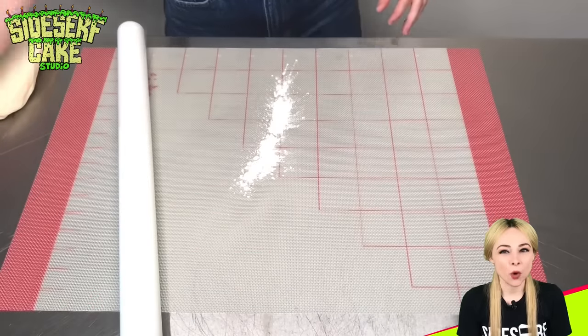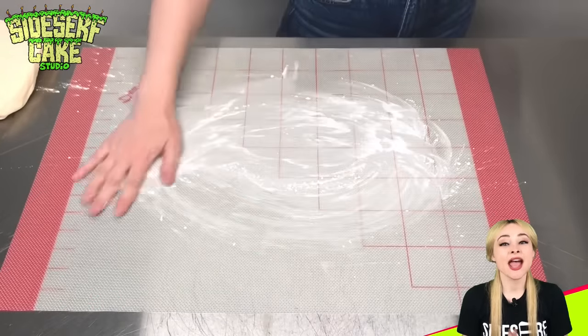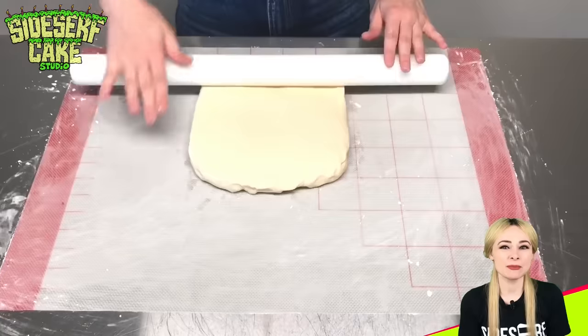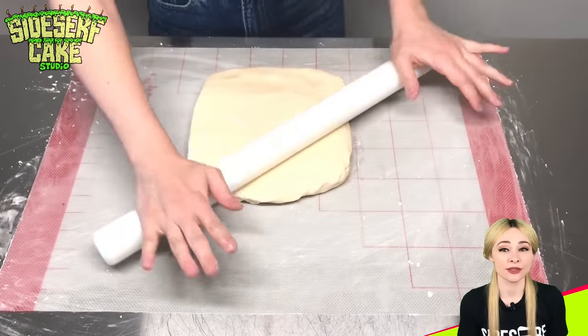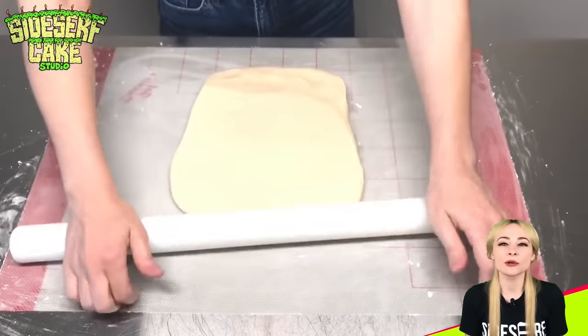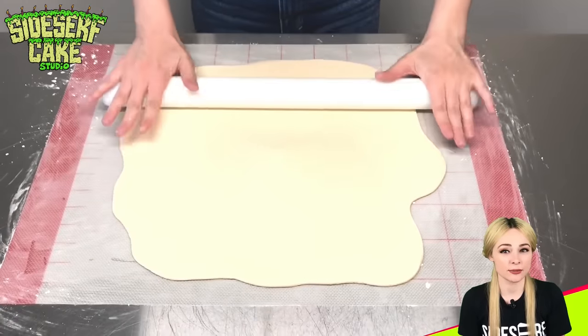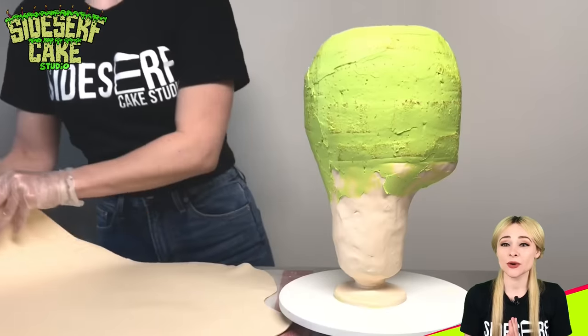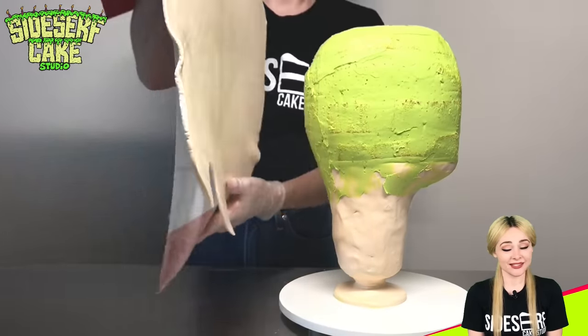Next, I sprinkle a bit of cornstarch on a nonstick mat and bust out the modeling chocolate. Cornstarch helps keep the modeling chocolate from sticking to everything. Modeling chocolate tastes like whatever brand of chocolate you use in the recipe. I'll post a link in the description of my modeling chocolate tutorial so you can make some — it's super fun stuff.